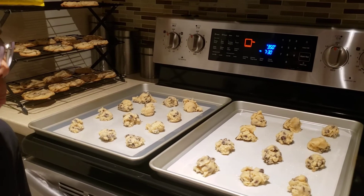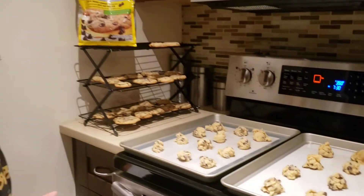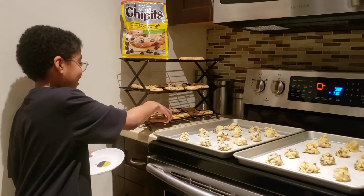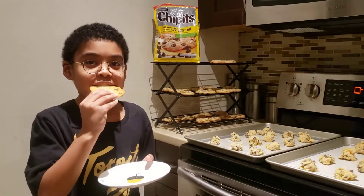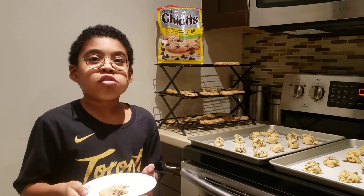We are back, we did the second batch and put the ones we made before. Caleb, can you try one for me? Another homemade chocolate chip cookie — let's see it. It's good, it's so good! Thanks for listening, subscribe to my channel for more. Bye! Caleb, bye — you're enjoying that cookie!